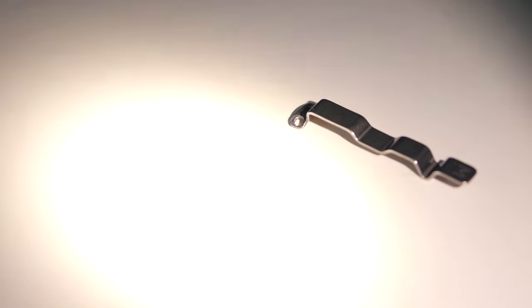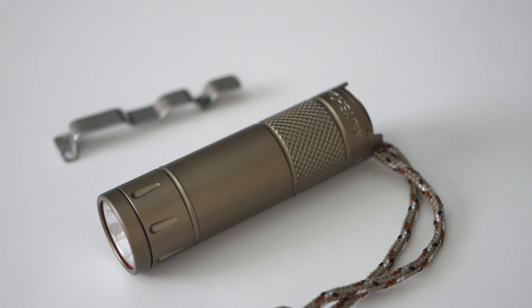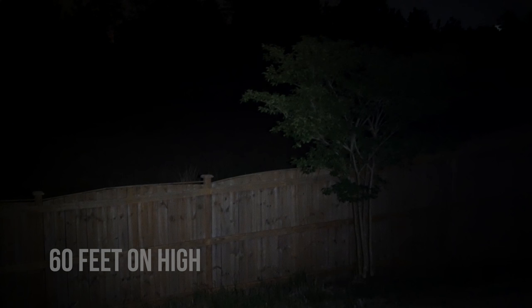You turn it on and press to cycle through the three modes. We have 1 lumen on low, 25 lumens on medium, and 180 lumens on high. It's the smallest light in its battery class with this many features, operating on the CR2 battery platform.